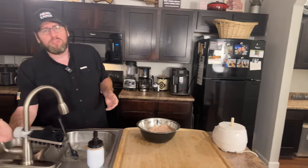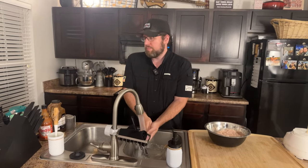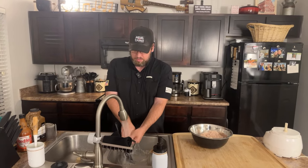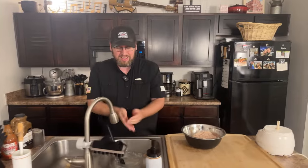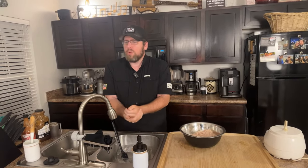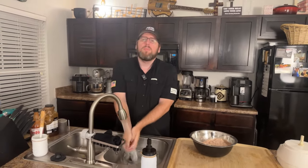Karen replied that even her non-carnivore husband loved the mac and cheese. That's always really cool — when people on a standard American diet eat one of my recipes and love it just as much. One of the biggest compliments I get is when people who don't eat keto or carnivore try a recipe and think it's amazing. That's a huge compliment.